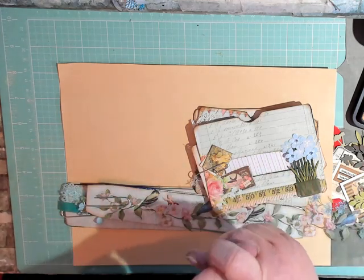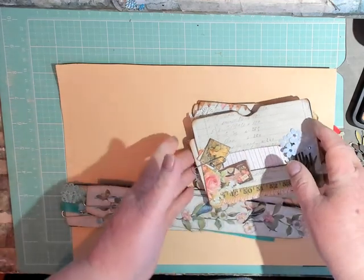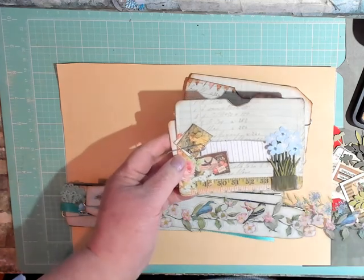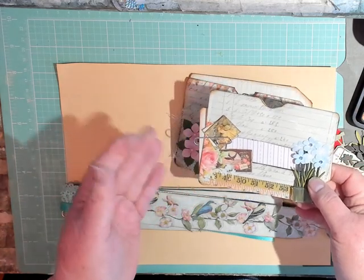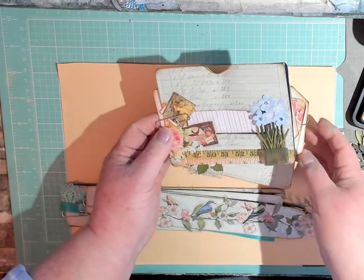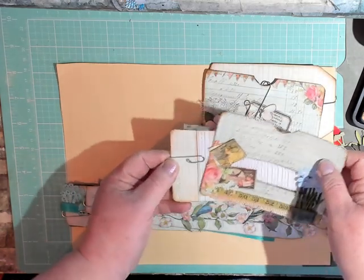Today I'm here to talk about my altered book. I'm following along with the prompts from Martha Manegros and Free Spirit, and as they wanted for this prompt, I have gotten together some packaging from the kitchen.